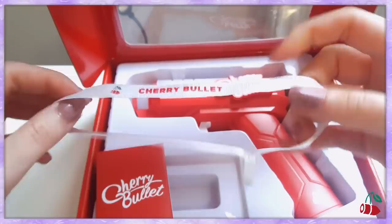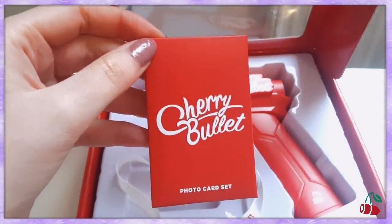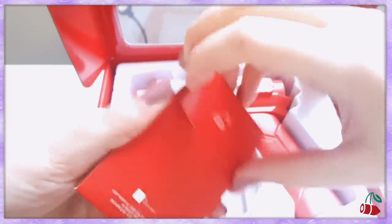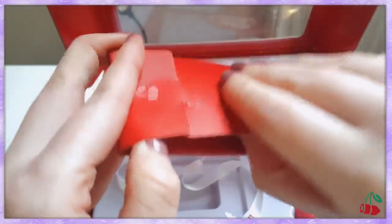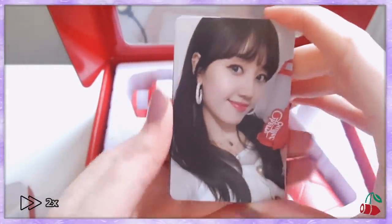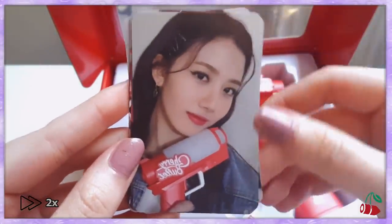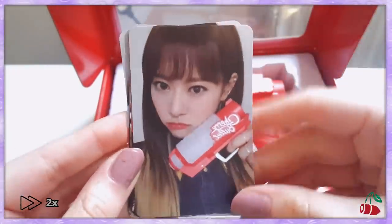Yes, my nails are gross, ignore that please. Oh great, it's thundering. Let's look at the photocards first. Hey Yoon! She's so cute. Oh my gosh, have you seen her in the showcase? She looks so cute. She's so cute, I love her. Well, I love all of them obviously but oh my god I love this one.